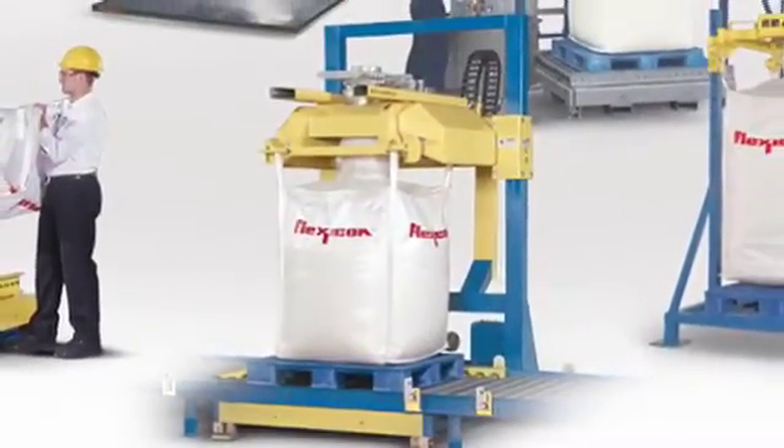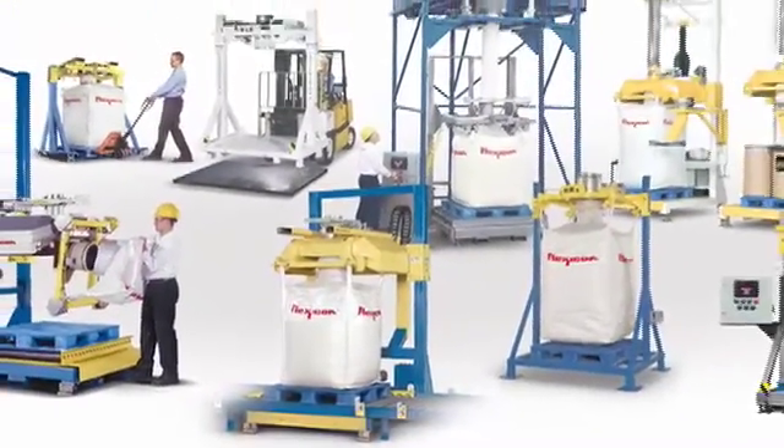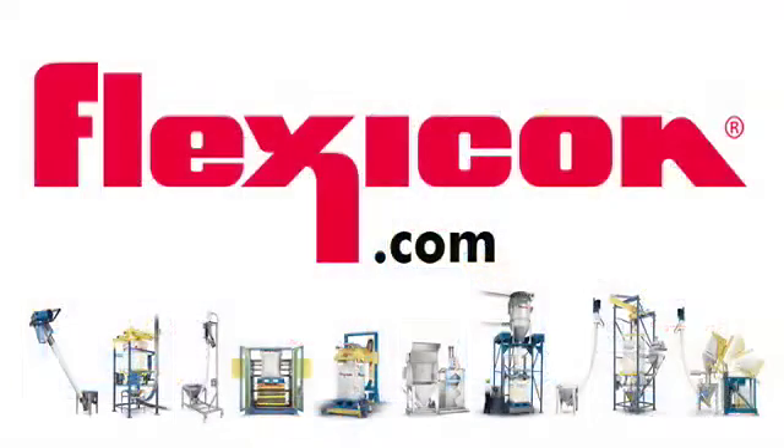Flexicon also offers other bulk bag fillers and systems to fill anywhere from one bulk bag per week to 40 bulk bags per hour. See the full range of Flexicon bulk handling equipment for food, pharmaceutical, and industrial applications at flexicon.com.